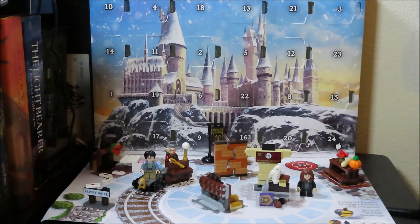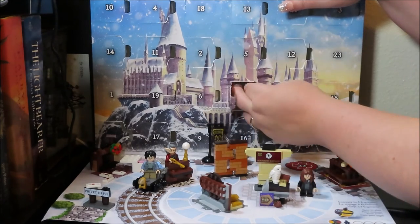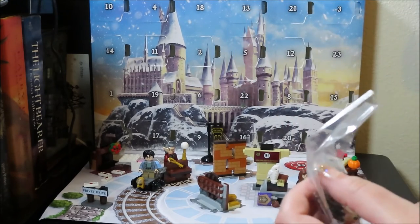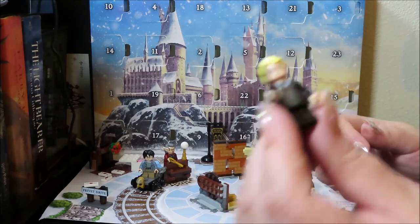Now we have 22 — another minifig, and it's Draco! I wasn't expecting that — that's cool. He's looking all smug, like Draco should look. That's pretty great!